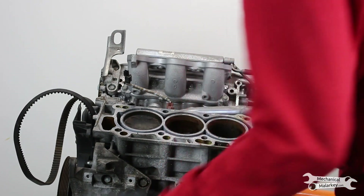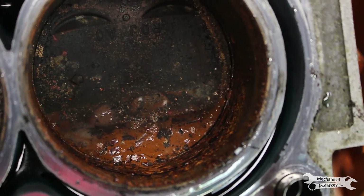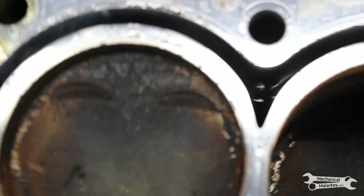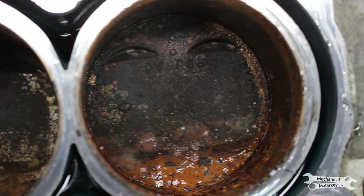Now I can see why I couldn't turn the engine over — look at how rusty it is in there. The giant rust ridge. I think I might have budged it a little bit when trying to take that crank pulley off. It's hard to tell if any rods are bent — that's what usually happens when you hydro lock an engine. So I'll probably have to take off the pan to get an idea of if anything's actually damaged like that.